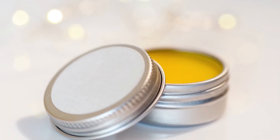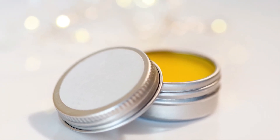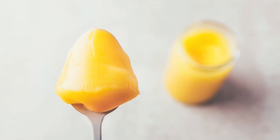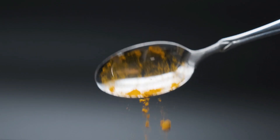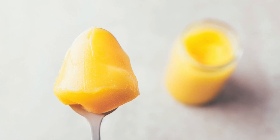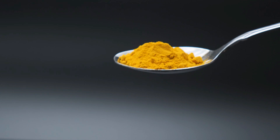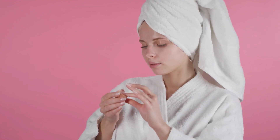Method 3: Lip Balm. Now, let's concoct a hydrating lip balm. Combine one tablespoon of ghee with a pinch of turmeric powder. Ghee is fantastic for healing dry lips, while turmeric can help lighten dark lips. You can easily roll it onto your lips and the lip contours for naturally pink lips. It's a two-in-one treat for your lips.